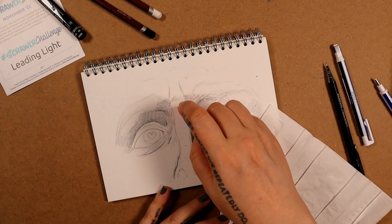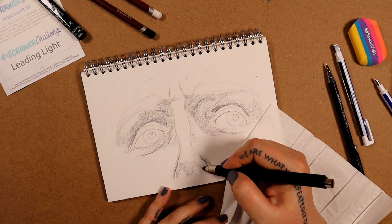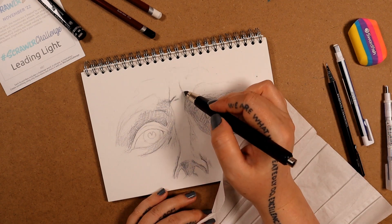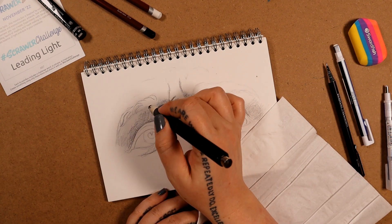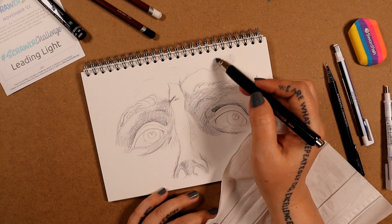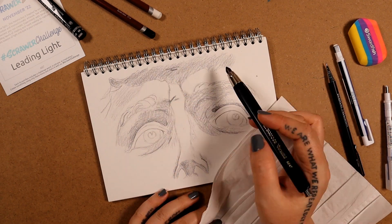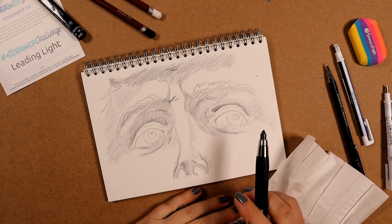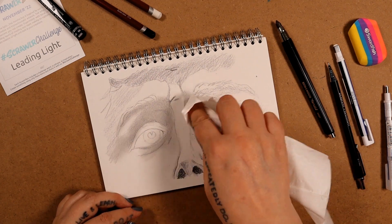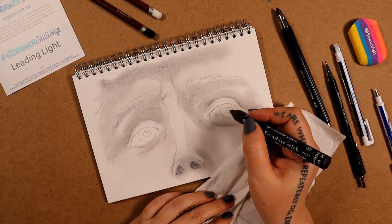I'm now using the clutch pencil to add some rough patches of shading to the darkest areas. I honestly thought I would like it, but I'm not finding it very comfortable. It's a nice soft lead, but maybe it's because I'm working on A5 — it might be different on bigger paper, and it's definitely easier to fill in bigger spaces of shading with it. Maybe I'm just not used to it. I do have a clutch pencil, but it has a much finer lead in it.